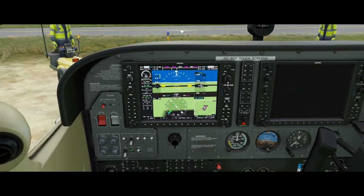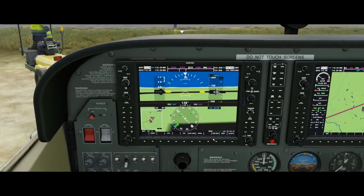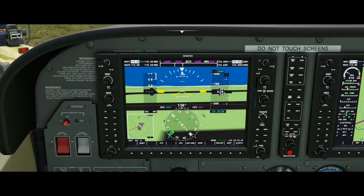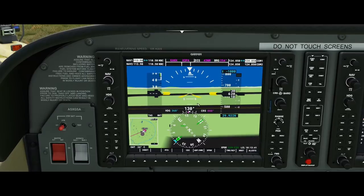Before we even begin flying, let's take a look at what we have in front of us. Right here is the actual Garmin G1000 — a very sophisticated piece of technology meant for aircraft. In real life, this goes for somewhere around $50,000 just to get it implemented into your aircraft. I saw some for $20,000, but I assumed the $50,000 figure because this is a very interesting piece of technology.